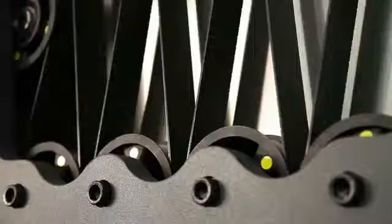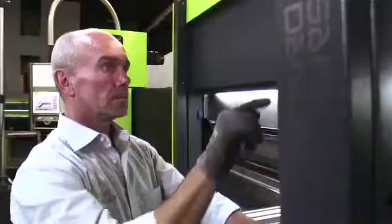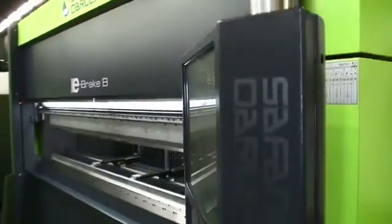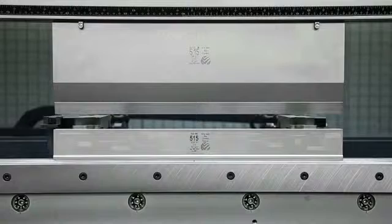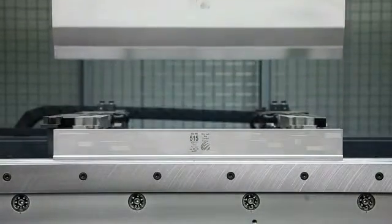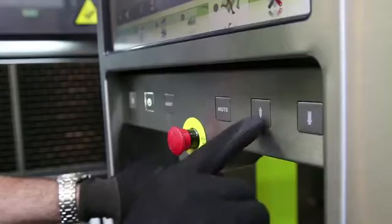Just like the regular e-brake, this e-brake B is unparalleled in speed, energy saving, low maintenance costs and durability thanks to the absence of oil. The e-brake B range includes pressing forces of 35 tons up to 100 tons. It comes standard with a large stroke of 300 mm and a large beam opening. You can choose from various tool clamping systems, either mechanical or hydraulic.